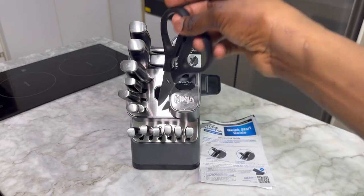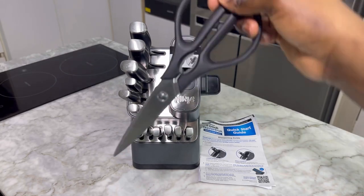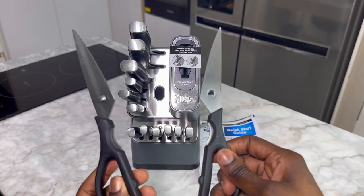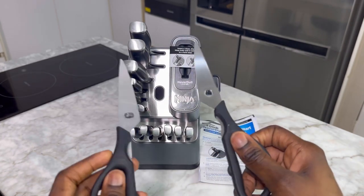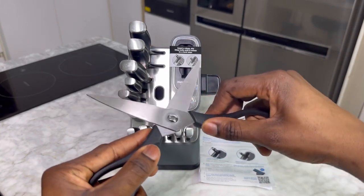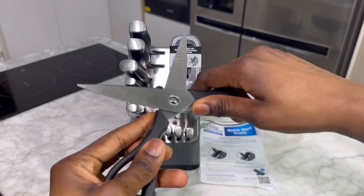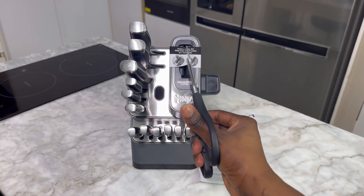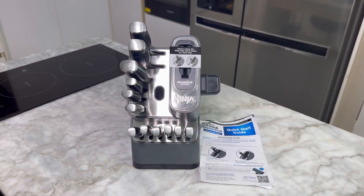One of the things I also like about the knife set is this scissors. You can remove it — it's detachable — so that you can properly clean it. You know how with most kitchen scissors, once it breaks off that's it, it's gone? But this is different: you can remove it and fix it back. So you can actually take it apart and put it back together.